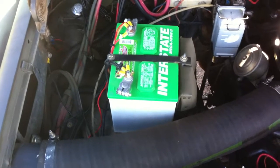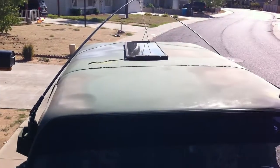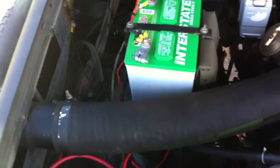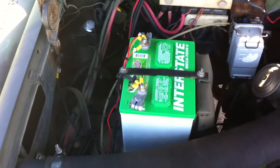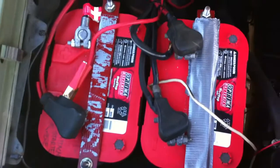What the Interstate does is there's a solar panel on the roof that charges this battery, and that battery runs the accessories like the radio, anything that I use that is not connected to these two batteries.